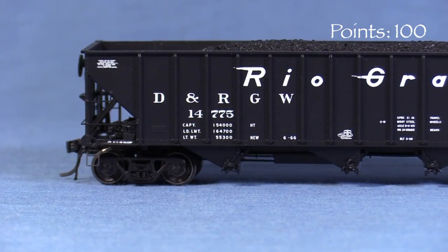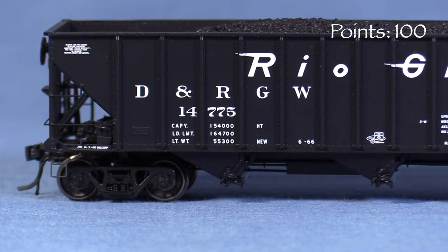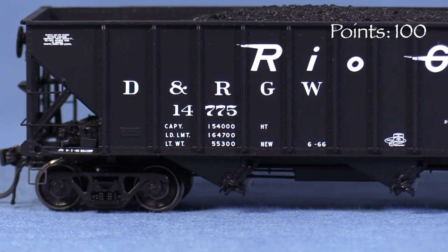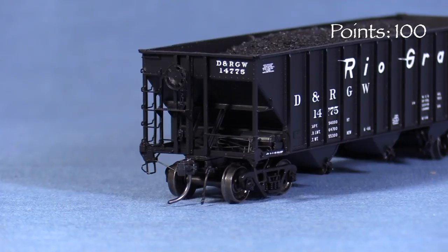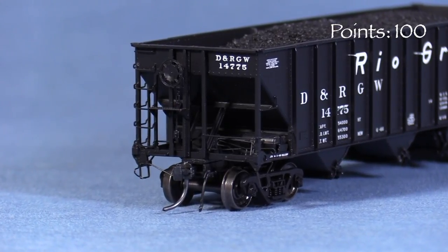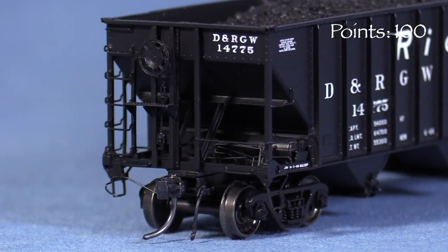The grab irons are freestanding and appear to be made of wire for durability. The stirrups look to be made of plastic but are somewhat flexible — I'd still handle them with care. On the ends, the car has uncoupling levers and air hoses. The end grab irons are also freestanding and nicely done. The B end has a photo etched brake platform and nicely rendered brake system components.